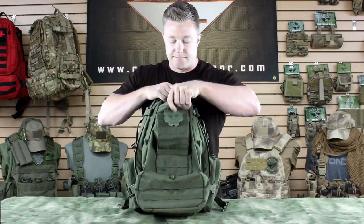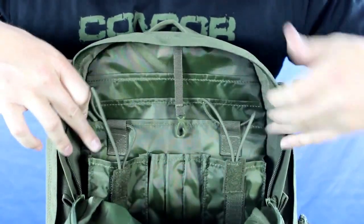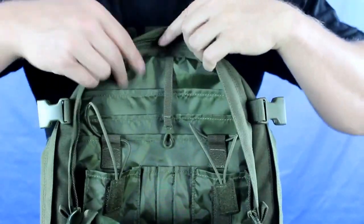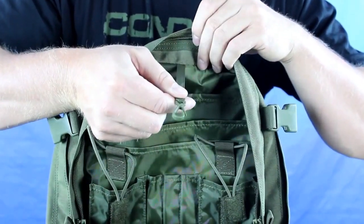Moving on to the secondary front pouch — it's a smaller pouch. You can store things, and it's also got two radio pouches with bungee retention. It's got a slot for three pens, and it's also got three document pouches, as well as a little P-clip.